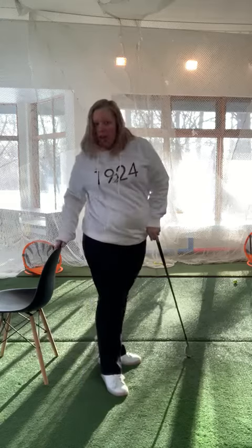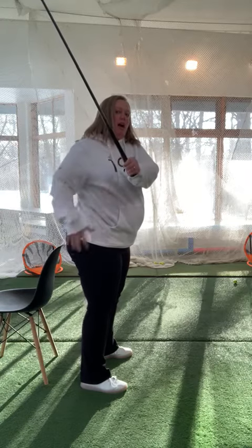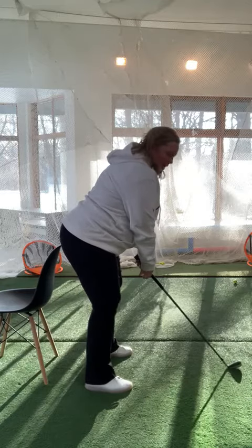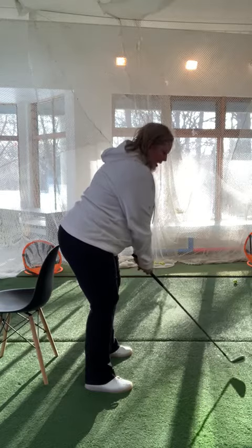What I've got here is a chair set up, and this chair is going to help me recognize if I'm in fact losing my posture on the way back by standing up. So what I'm going to do here is set up, and just like our putting drill the other day, we're going to set up with our butt up against the back of the chair.